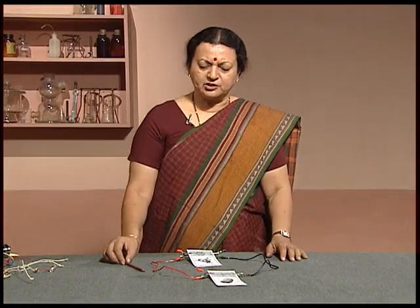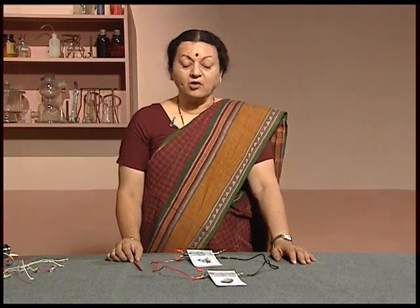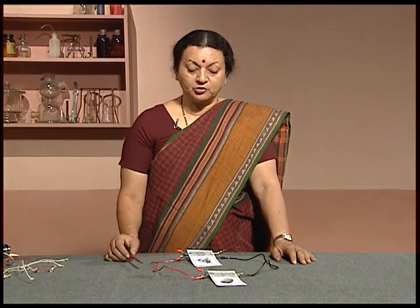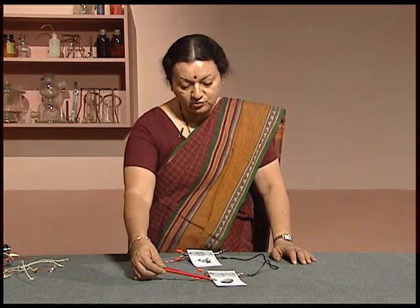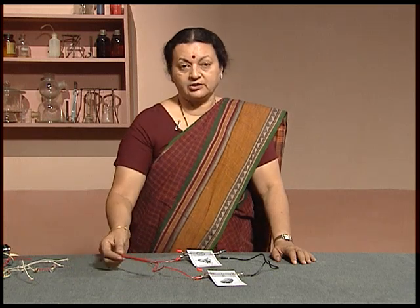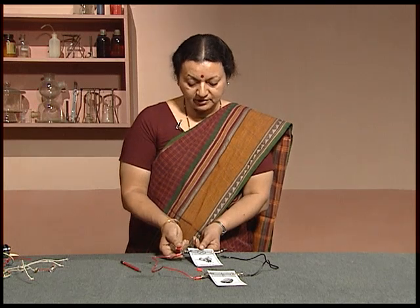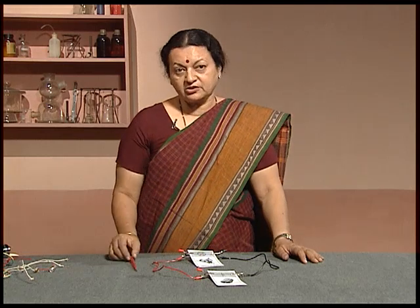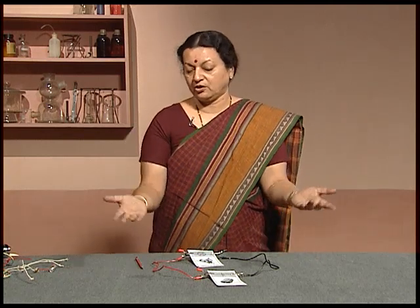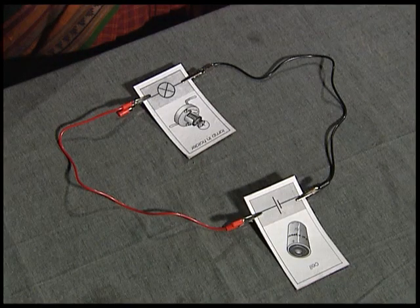Sometimes, despite the entire circuit being complete, your bulb may not glow. What could be the reasons for that? One could be that your cell is finished — all the chemicals inside are used up. Another reason could be that your connection is not tight and is loose. Or your bulb could be fused. In any of these three circumstances, your circuit, though looking as though it is complete, may not really work.